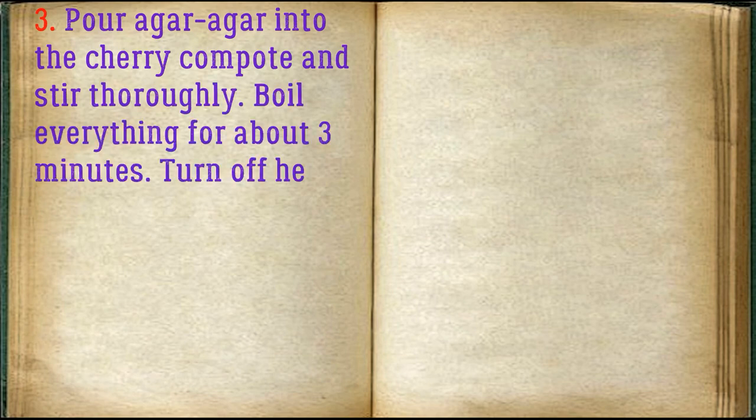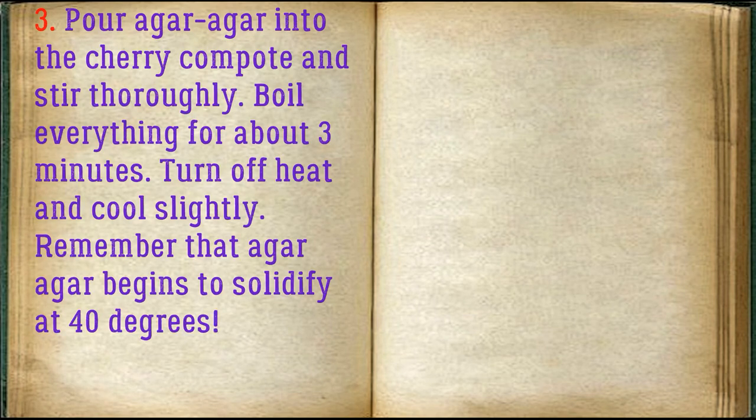Pour agar agar into the cherry mixture and stir thoroughly. Boil everything for about 3 minutes. Turn off the heat and cool slightly. Remember that agar agar begins to solidify at 40 degrees.